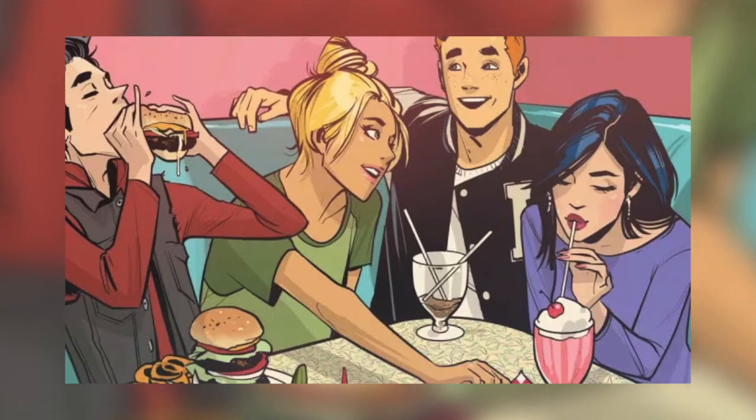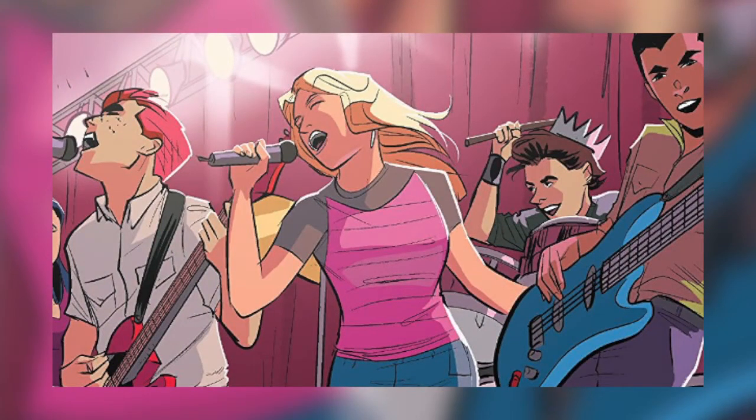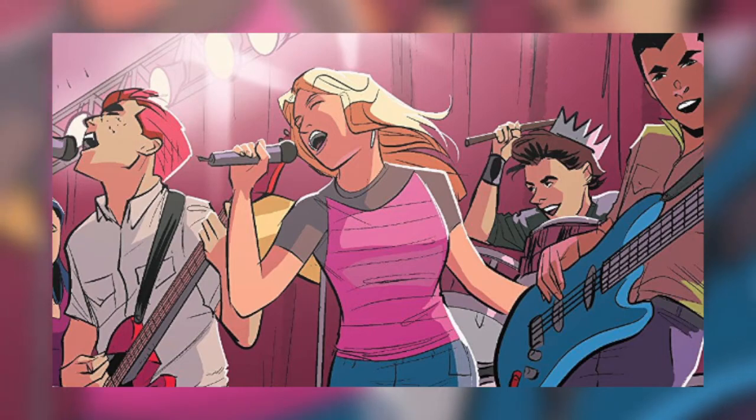That's the end of the spoiler-free review. To sum up: read it, it's good. If you're not really into the high school genre then maybe it's not the best for you, but I'd say give it a chance — you don't know what you might like.